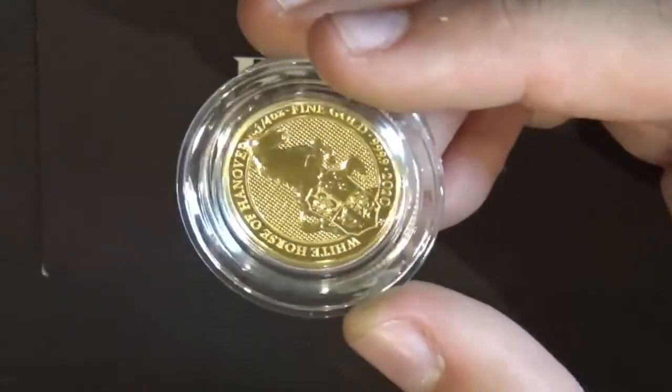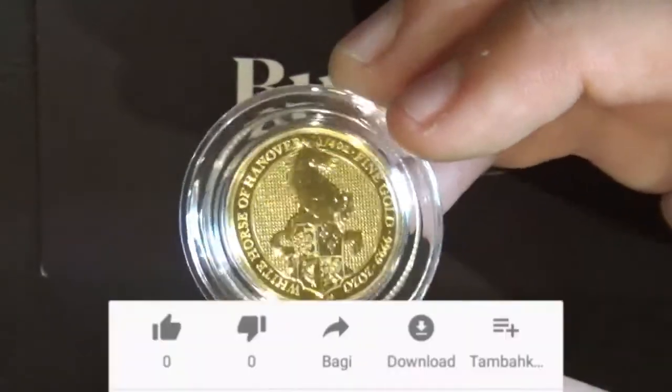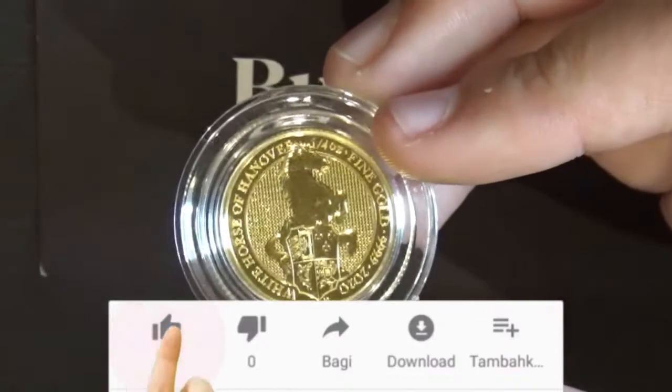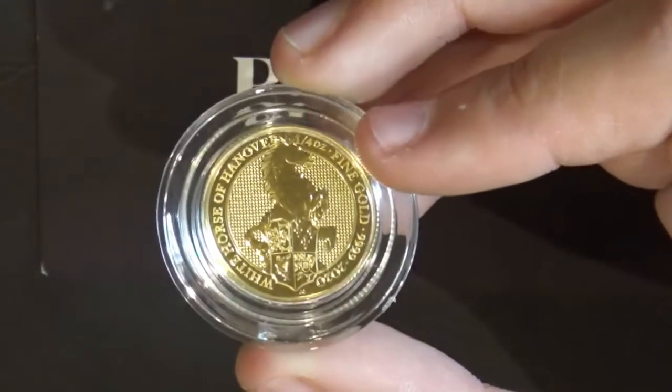So guys, that is the Royal Mint's 2020 Queen's Beast White Horse of Hanover — the quarter ounce gold. As always, if you could give us a thumbs up it really helps the channel, and we love ya.